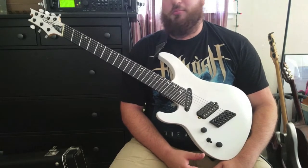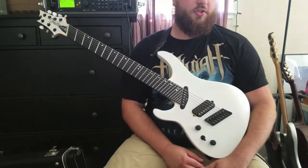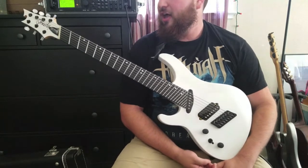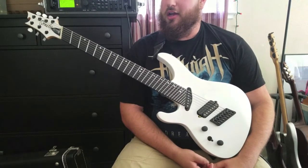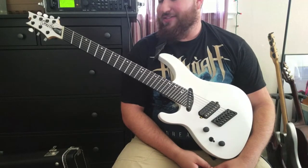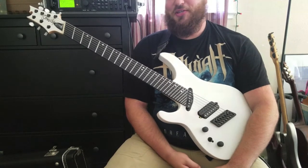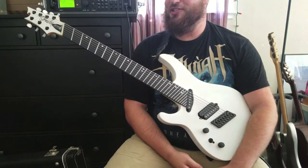This guitar plays absolutely beautifully. I own a Carvin DC 800 made in the USA and an Ibanez Prestige made in Japan as well, and this guitar just blows them out of the water. As far as playability goes, it's effortless. It's one of those guitars that you can feel yourself getting better as you play — it's really a privilege to play it.